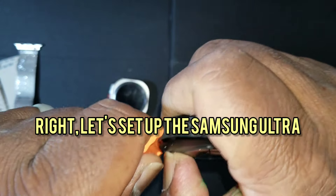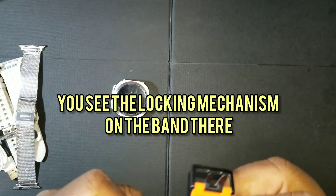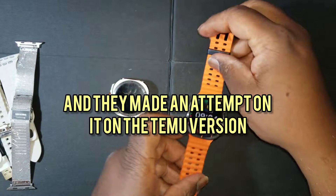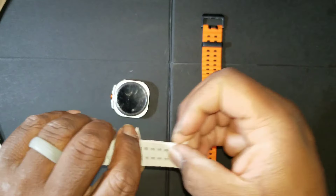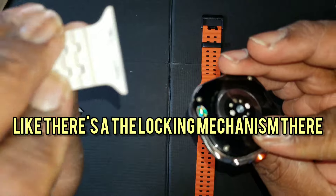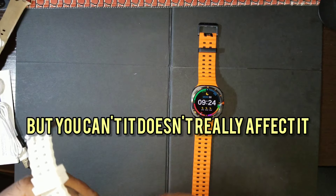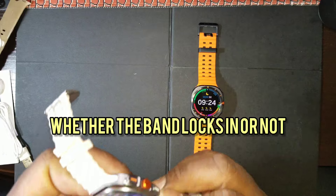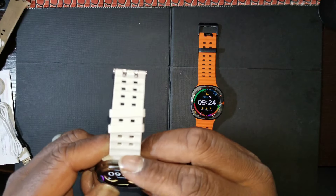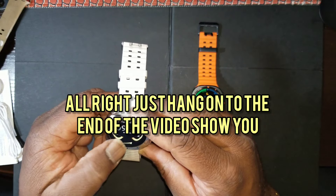Let's set up the Samsung Ultra — you see the locking mechanism on the band there. They made an attempt on it on the Temu version, and I do mean just an attempt. There's a locking mechanism there but it doesn't really affect whether the band locks in or not — you really just slide the band in. But it's Temu.